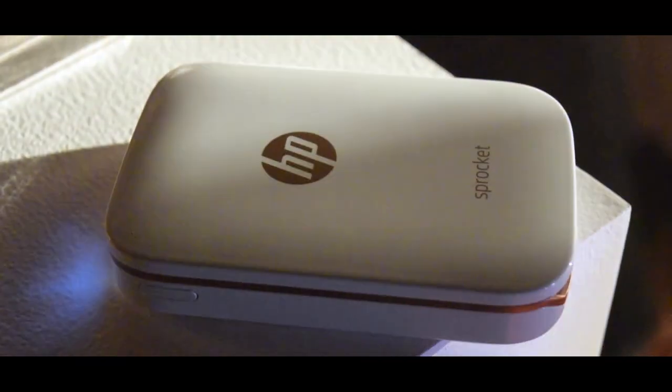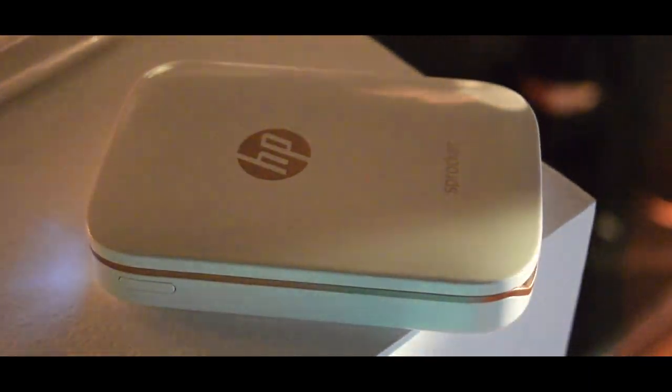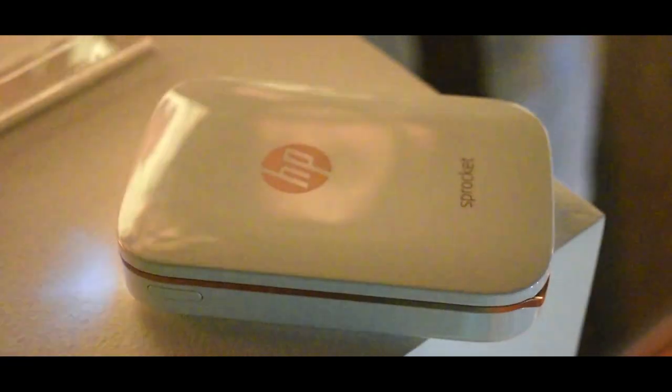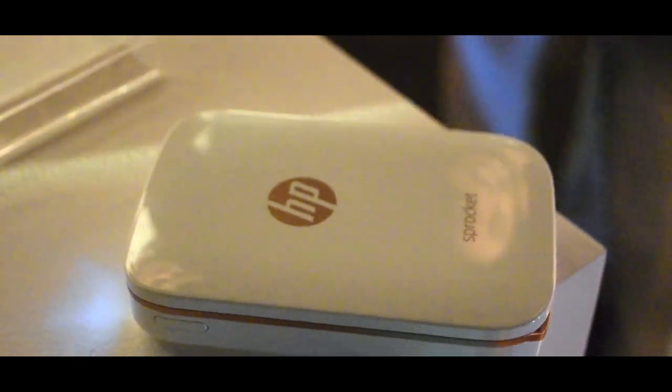This is the HP Sprocket Pro Kit, a portable wireless printer powered by zinc technology. The print speed is approximately 30 to 40 seconds. The color resolution is 313 by 400 DPI, and yes, it supports borderless printing. Here is a tutorial for you guys on how to install the sheets.